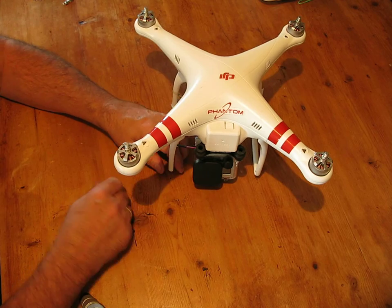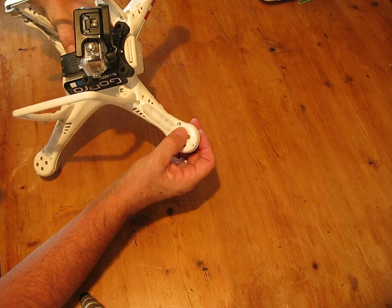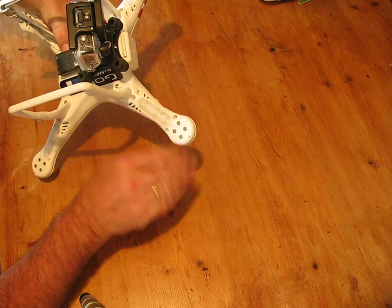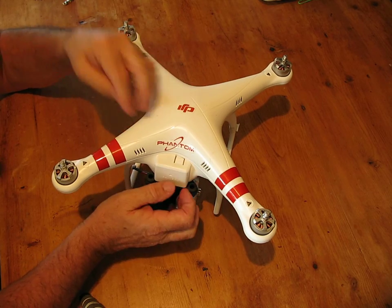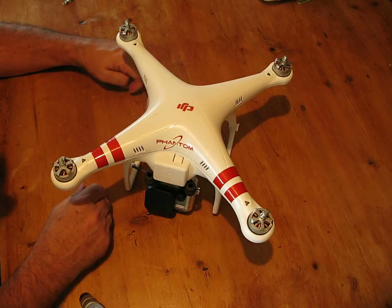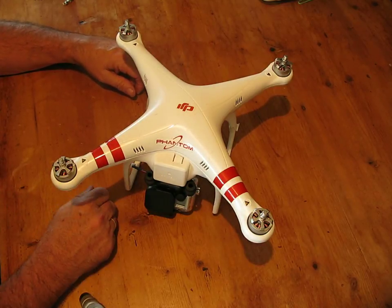The motors — if you want to upgrade them, you can change them. Those are the four Allen bolts there. Don't touch those when you're taking the top off, just leave them in. Also, don't use any sort of Loctite or anything like that on the screws because they don't recommend it, and I don't use it either — no real point. You're not going to fly for that long, so just check them to make sure they're tight when you're done.